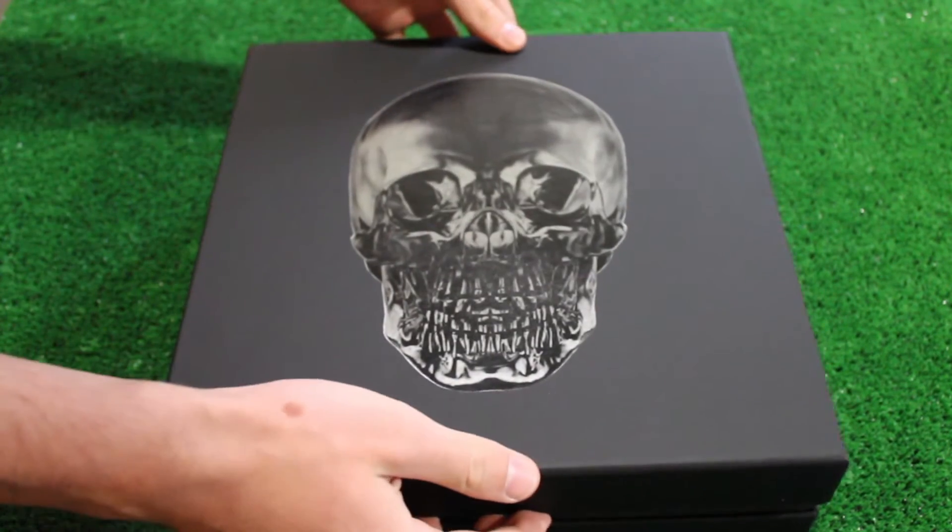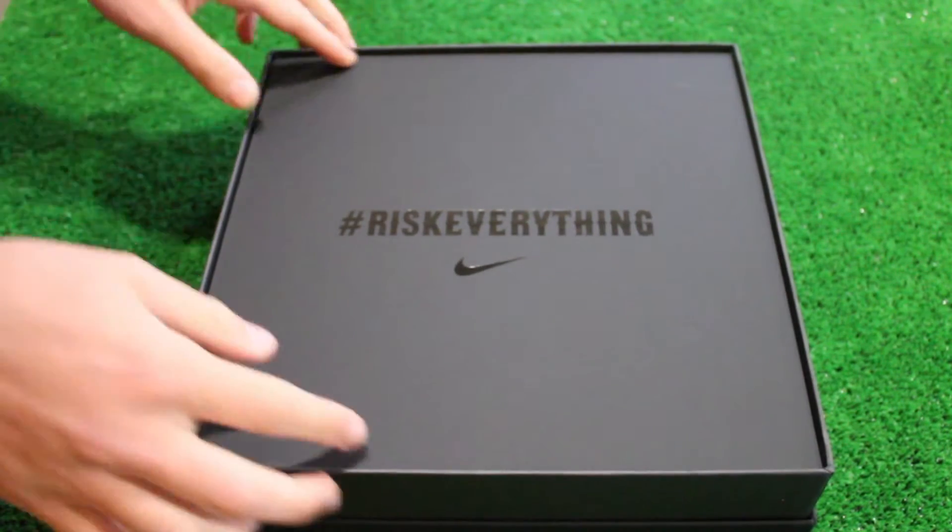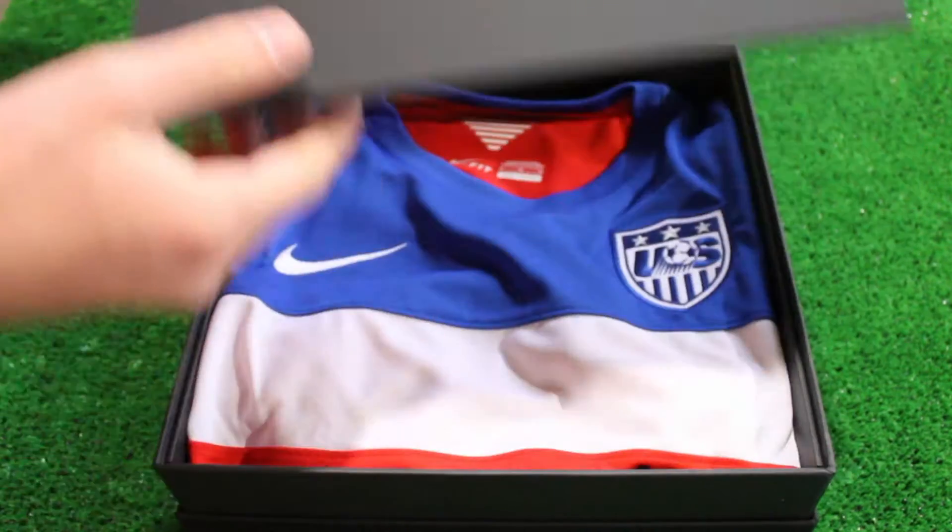For the launch of the US away soccer shirt, the likes of Clint Dempsey, Sydney Leroux, and a group of notable athletes and fans were photographed wearing the new World Cup away shirt.